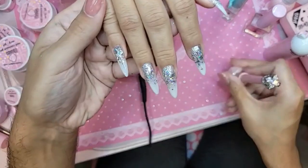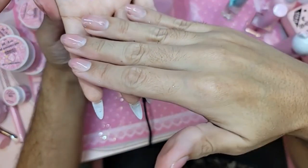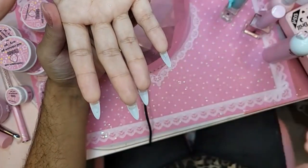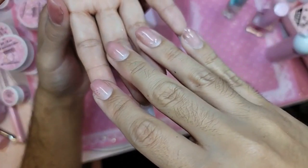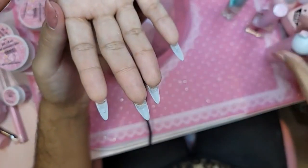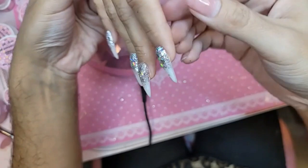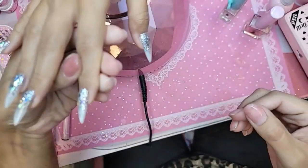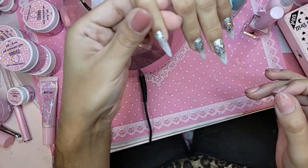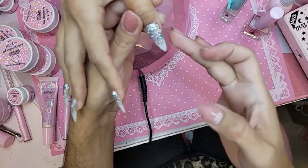Turn the hand upside down for about 30 seconds — when we do this we let the gel level out because we want a really even smooth surface. When you turn the hand upside down the gel, because it's rubber, will create a really even texture and even out any high or low spots and fill in any gaps with the glitter. It takes roughly 30 seconds for the process to happen. Just check to make sure everything is nice and even.